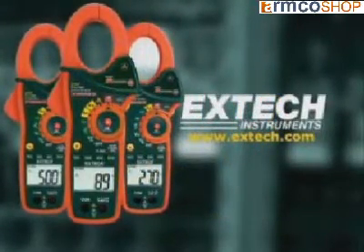The next time you're looking for a clamp-on meter, we want you to say: make mine an EXTEC.